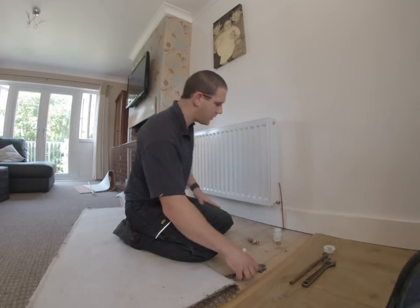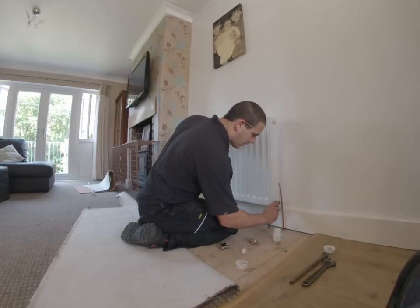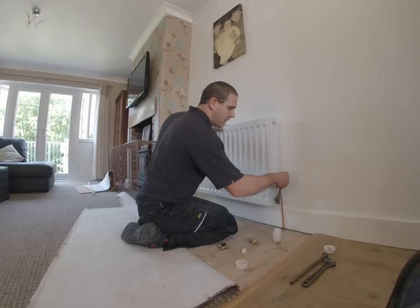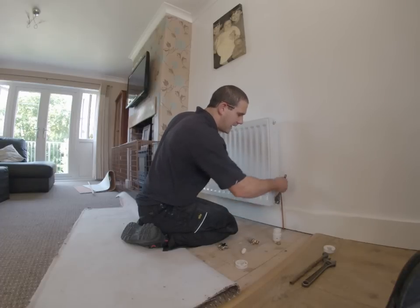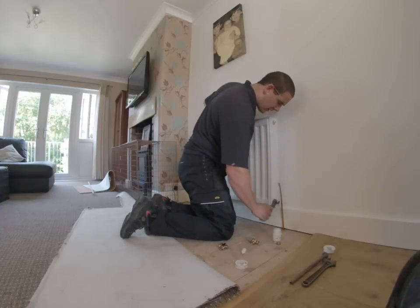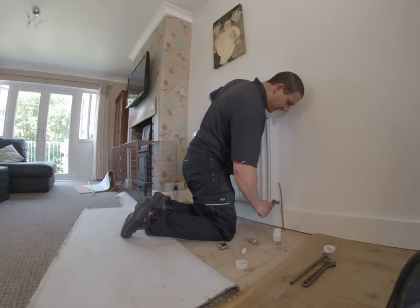Now the thermostat should always go on the side that is most exposed to the room. It doesn't want to be stuck in the corner. It doesn't want to be up against the window or up against the door. It wants to be into the room that it's heating, so it has the best effect. Get that in there so you don't see any PTFE.